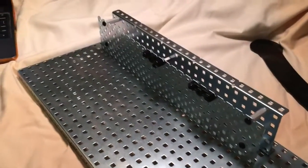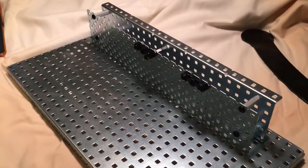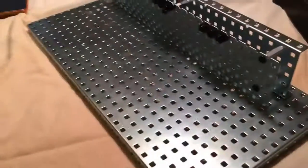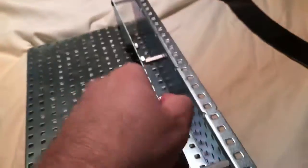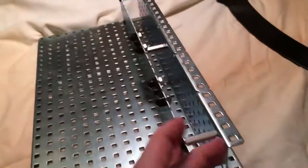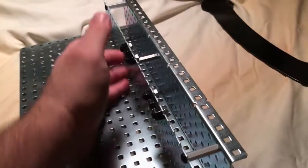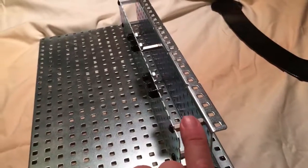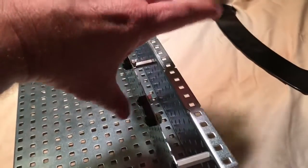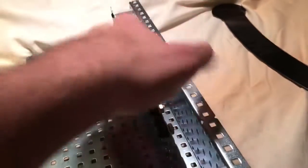This is the base that we'll build for our gear unit. We got the large base, we got this little half one that's got two sides with the two edges to it. Then we got a plate, a long plate, and then we've got some standoffs to secure the plate to the base.